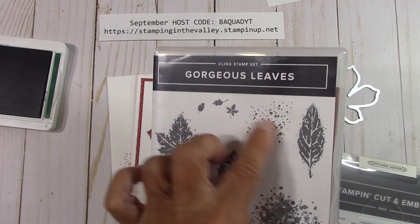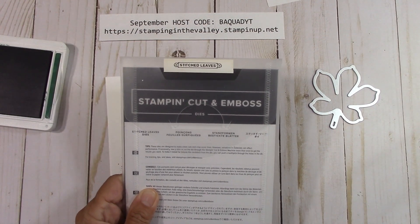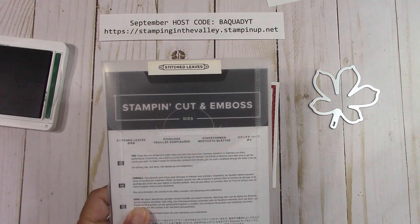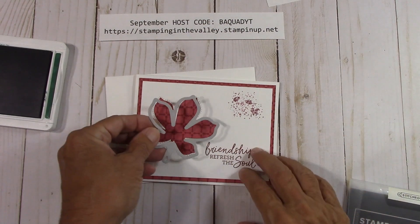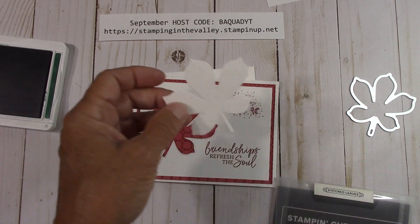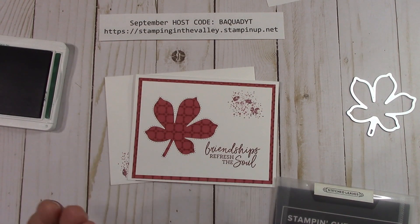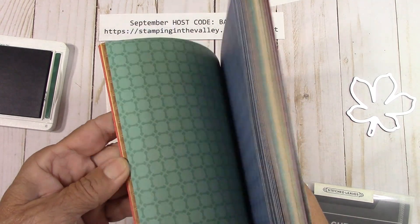I used this right here because I absolutely love splatter. This is from our Stitched Leaves — it's a carryover that pairs with the Love of Leaves, and these leaves are stitched. I love anything that's stitched. I put this leaf right here and cut it out. I'm going to also send you the white leaf — I don't need all these white leaves and I know you guys will do something fantastic with them.